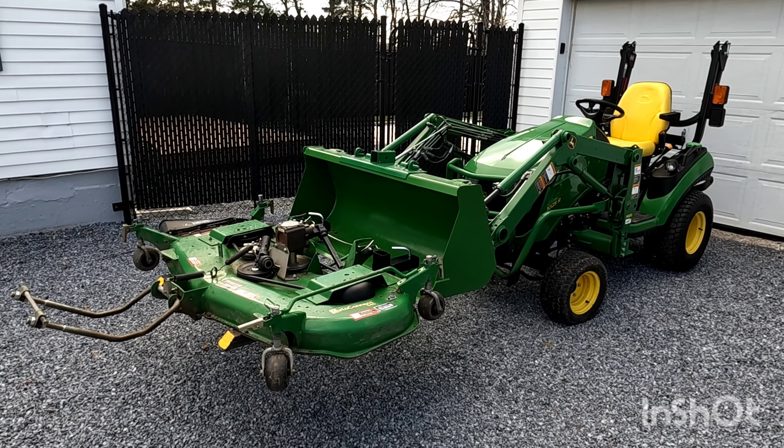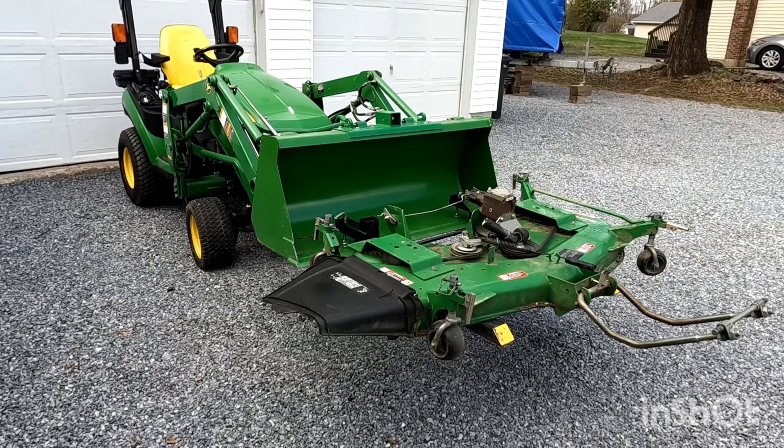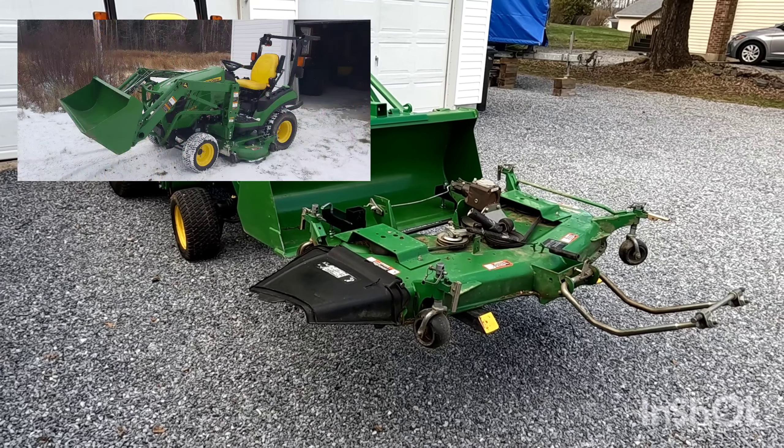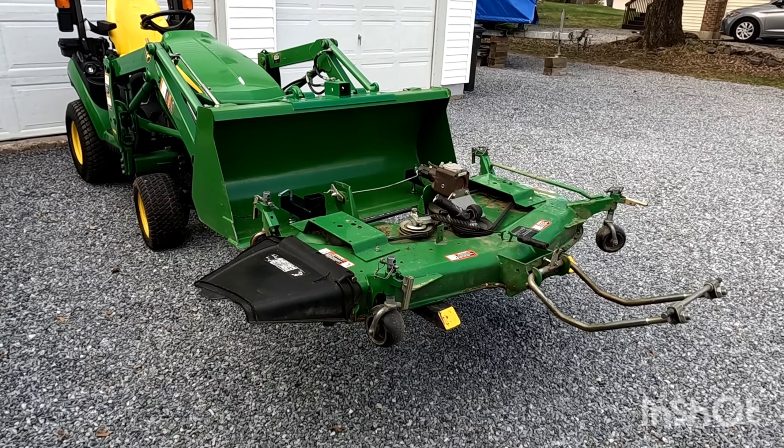Hey folks, Poverty Point Customs here. This is my 2015 John Deere 1025R tractor. When I purchased this tractor, it had roughly 290 hours on it, and I would say most of its life it spent mowing.